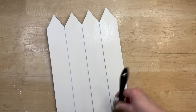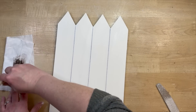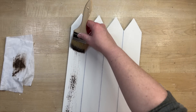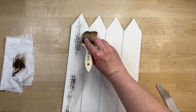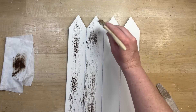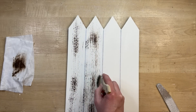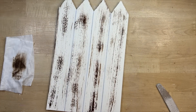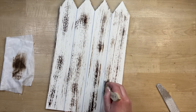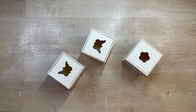I know I say 'if that makes sense' a lot, but I just want to make sure I'm explaining it clearly. Anyway, now I'm just taking some antiquing wax on a chip brush and wiping a little bit off on a baby wipe. Then I'm just slowly going back and forth on each of the slats to kind of give it a wood feel. You want to make sure not to go over an area you've already done because that will smear the wax and it won't give you those really good streak lines.